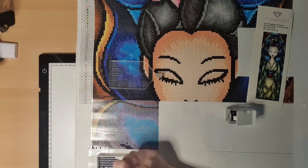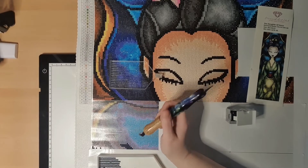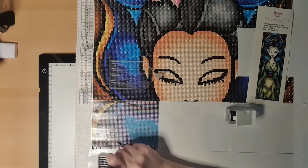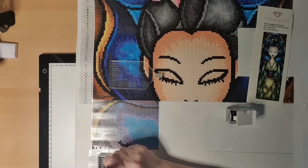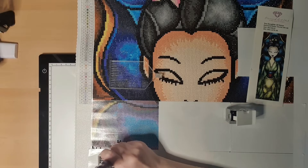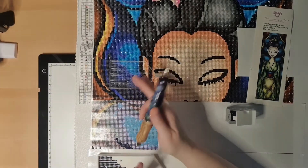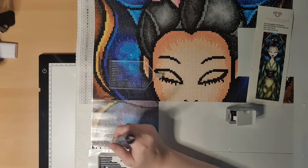I'm only gonna try the new frames on the princesses — I ordered black frames for them. I'm kind of excited to try that out. Maybe when I'm done with all the princess pictures I can show you my hallway. It's so long that I hope I can put all of my princesses on that wall, so when you enter my home you can see all the princesses in the hallway. That's kind of my goal.